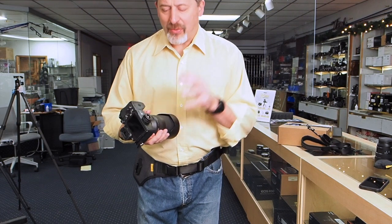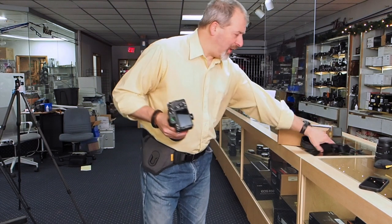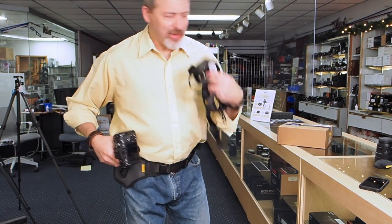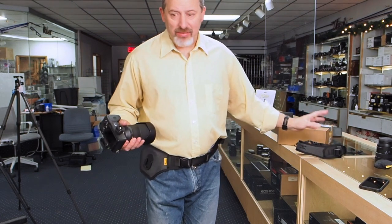With this kit, it costs about $100. You get the belt, the connector hub, and a camera strap. You can also have the strap connected to the camera at the same time, which is pretty spiffy.